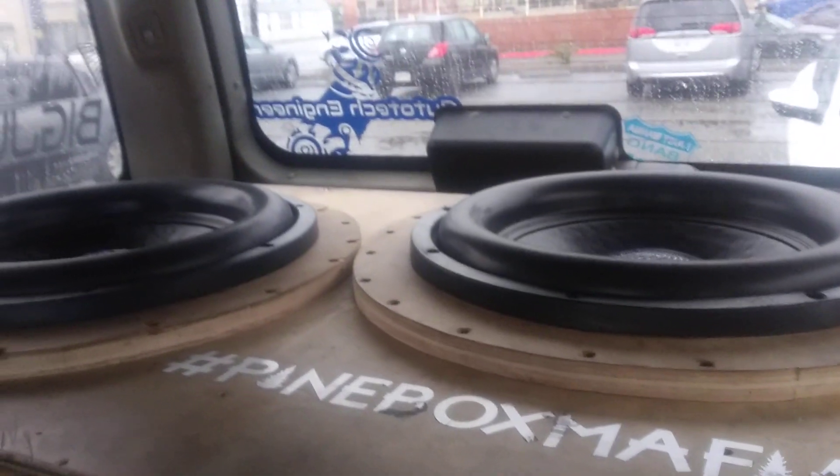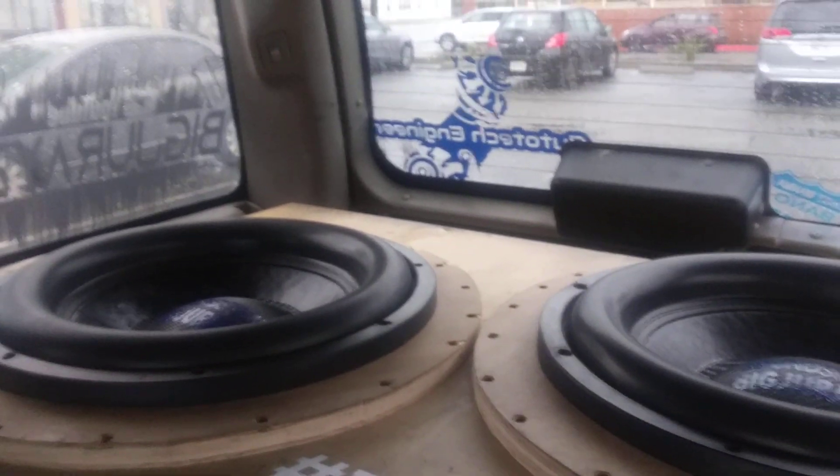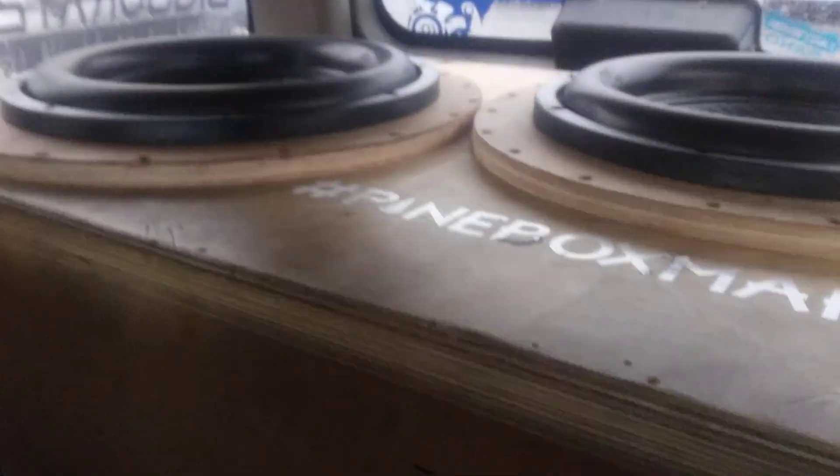Hey YouTube, how you doing? This is the Biggerade20. What you see here are the two custom Soundstream XXX15s, powered by two Soundstream XXX6500s.